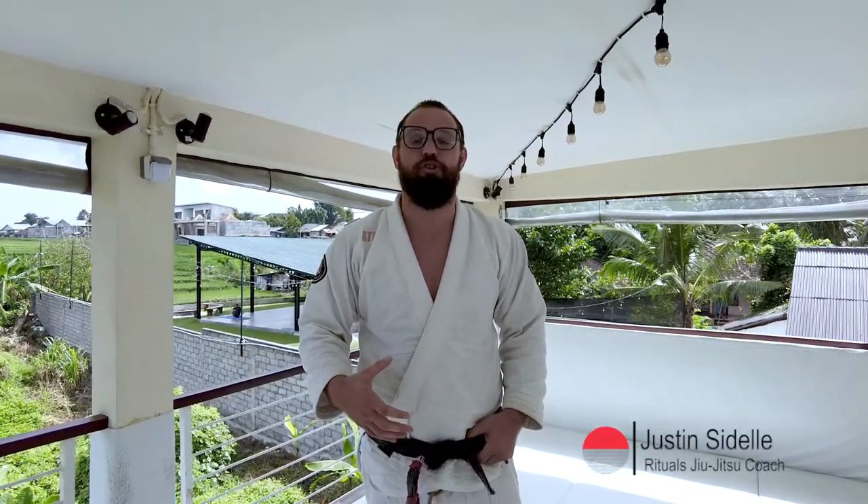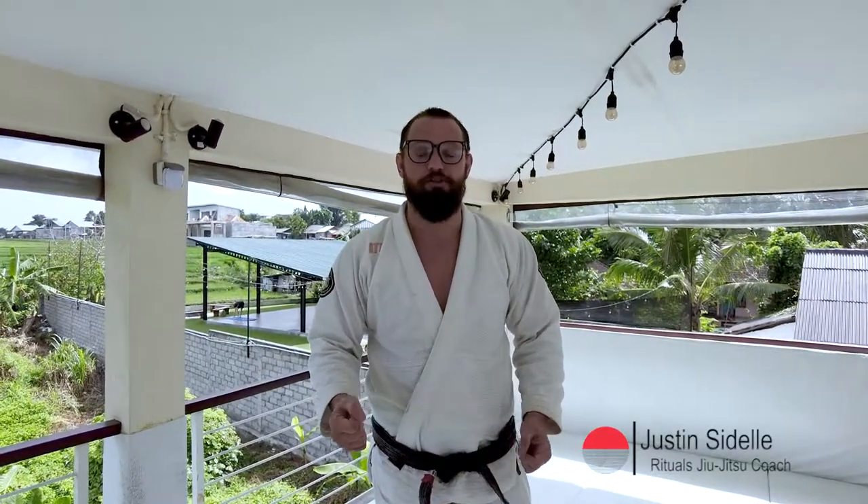Hey everyone, we're back here in Bali and I'm going to show you guys some fundamentals of how to play open guard. If you like what you see, make sure to like and subscribe — now go train.